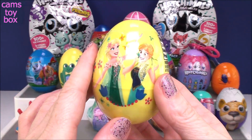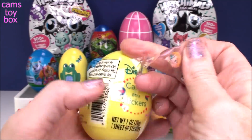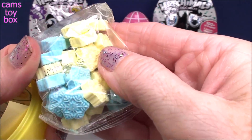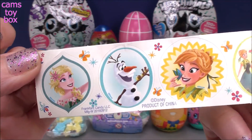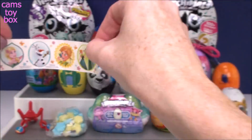Next egg is a Disney Frozen egg — candies and stickers. Here are our little candies: blue and white snowflakes, which is perfect for Frozen. And let's check out our stickers. We got Princess Elsa, Olaf, Anna, and then Elsa and Anna together. Very, very pretty.